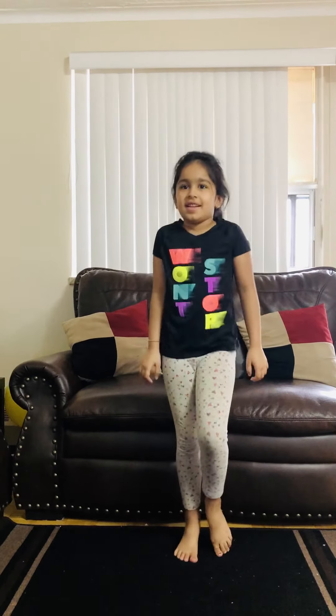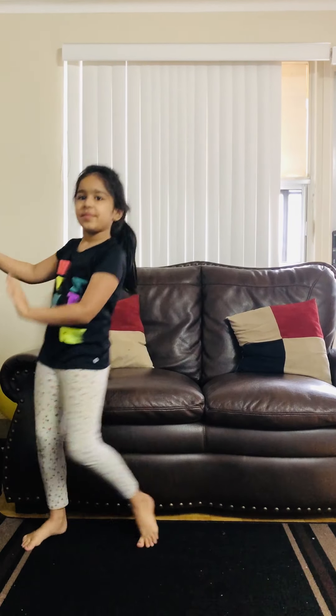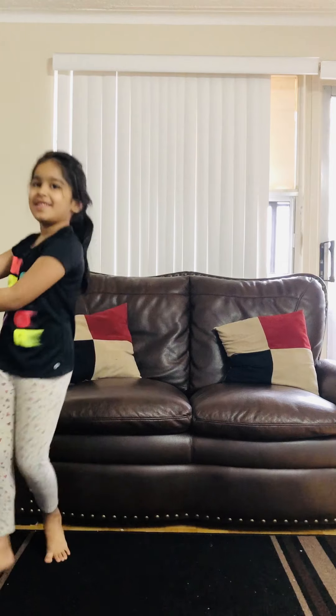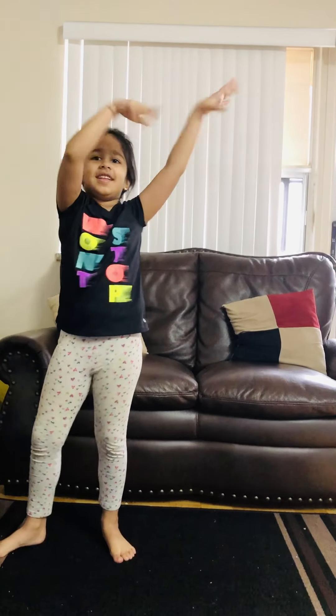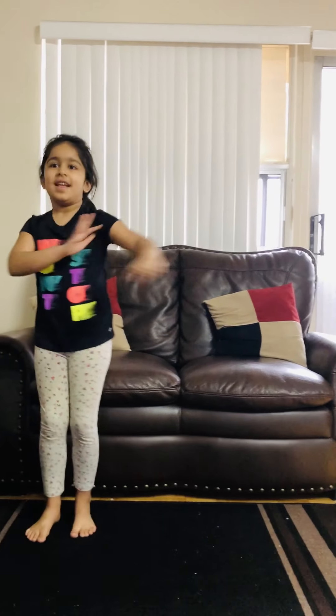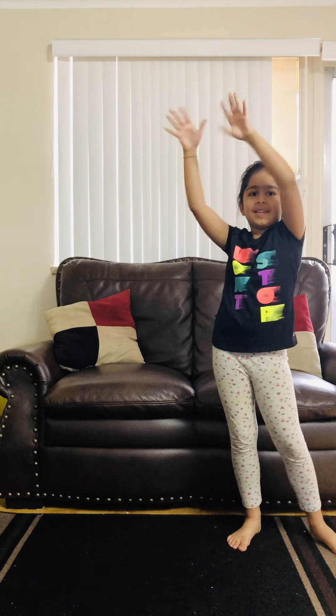Shoulders. Eyes. To the side. Do it again. One more. Shoulders.